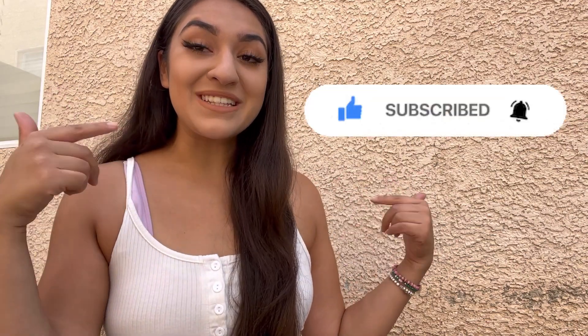Thank you to everyone for watching. Don't forget to like, comment and subscribe, and we will catch you in the next video. Have an amazing day everyone. Bye!